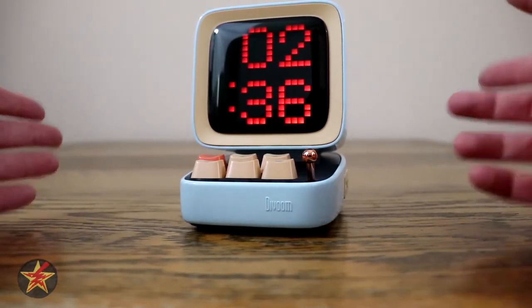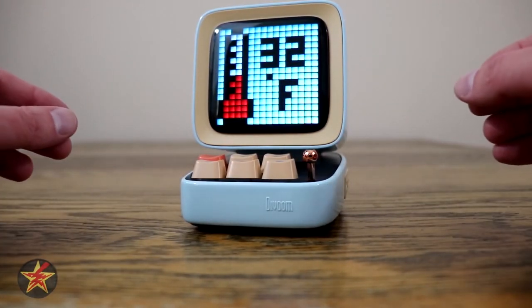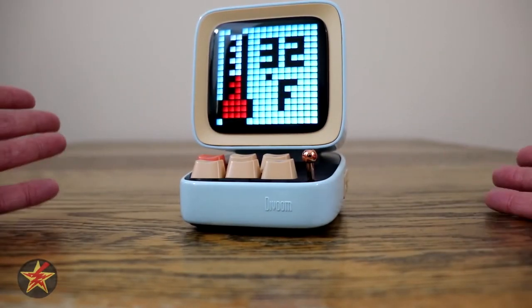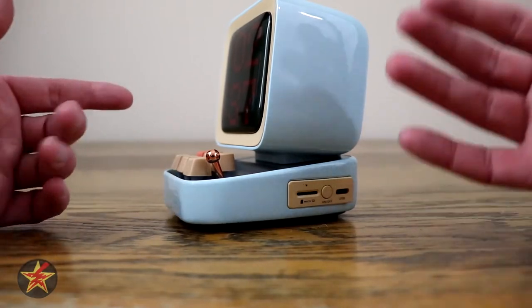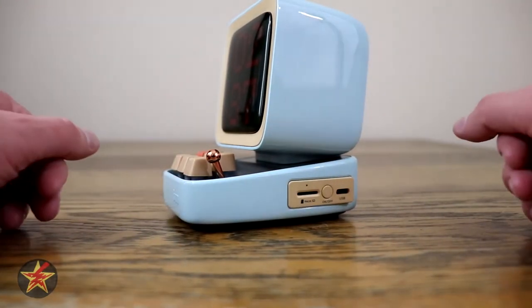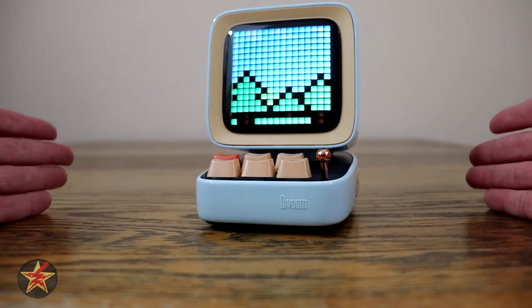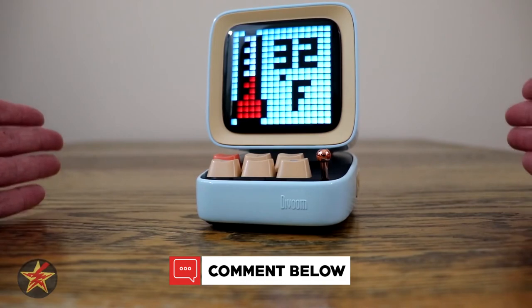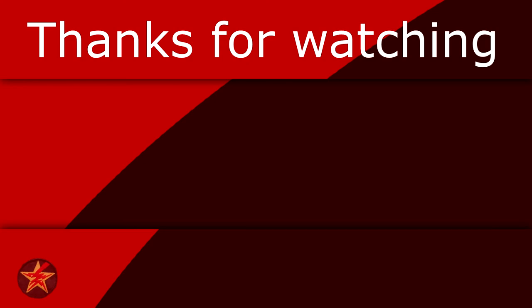If you are somebody who likes to have interesting things or conversation pieces on your desk, or you're an aspiring YouTuber looking for that eye-catching thing on your desk while doing reviews, this could be something you find useful. If you don't like the color — I get it, it's blue — don't worry. It comes in several other colors: black, pink, white, blue, green, and red. So there is something to match everybody's tastes. I have been Wanderer001. If you have any questions or comments, please feel free to leave them below. Thanks for watching. If you found this video helpful, consider giving it a like, as that will help other people find the video as well. You can always help fuel the next review by buying me a coffee — link in the description below.